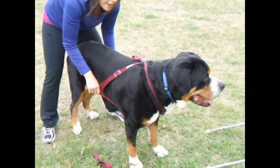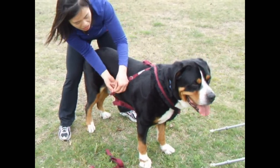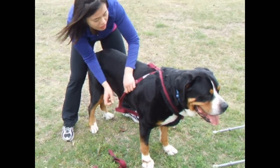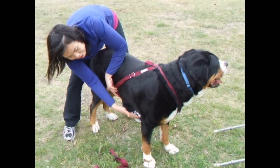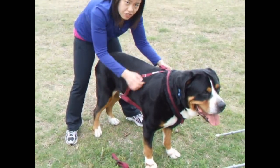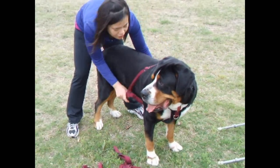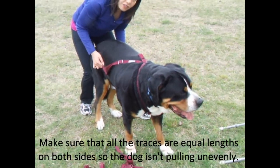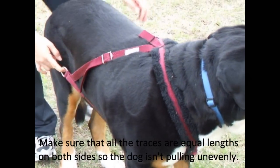With this harness, I typically take about two hours to adjust it to my dog. After it is adjusted the way I like, I take some needle and thread and do a simple stitch right here so it doesn't unravel and doesn't move around on me. So Mouse is in the first body piece. Again, you have your lower primary trace and your top primary trace — this is where my dog's pull power will come from. You want to make sure they're even so that the weight the dog is pulling is evenly distributed on both sides.